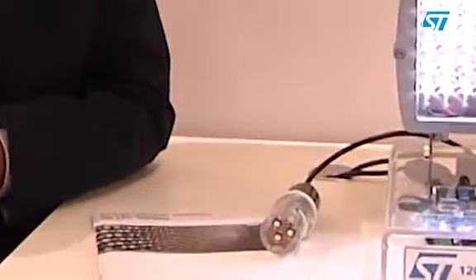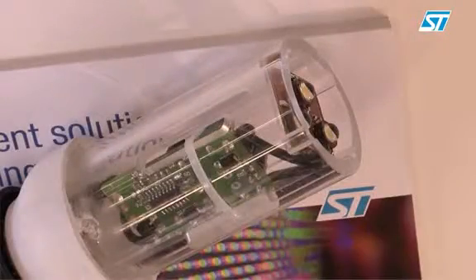The reference design we have here is able to provide up to 4 watts, while the device itself when operated from European mains can reach up to 10 watts.